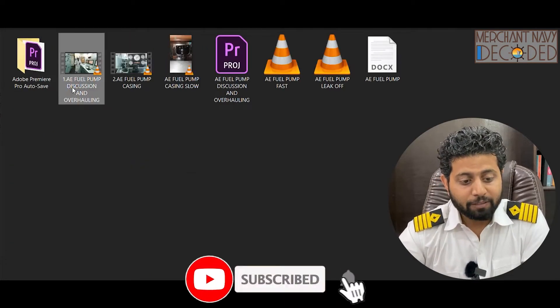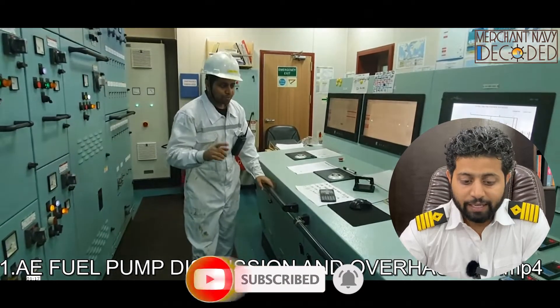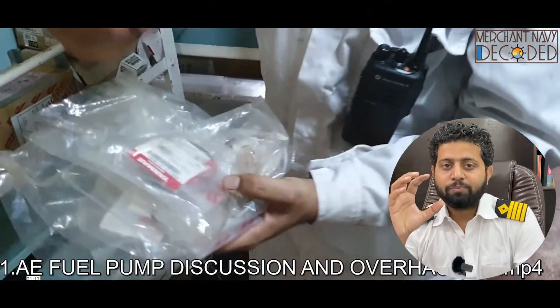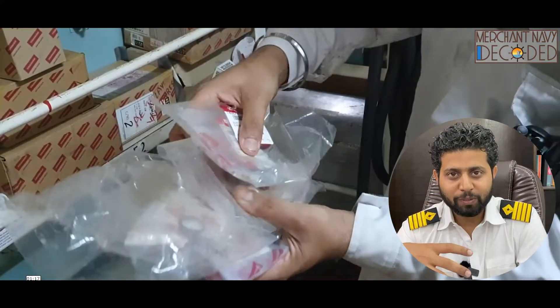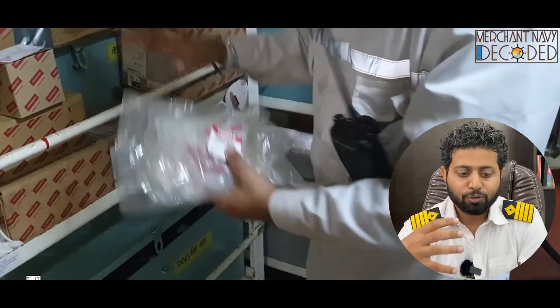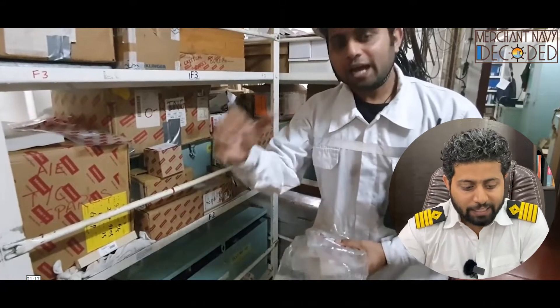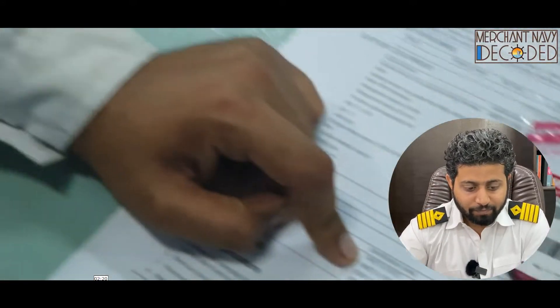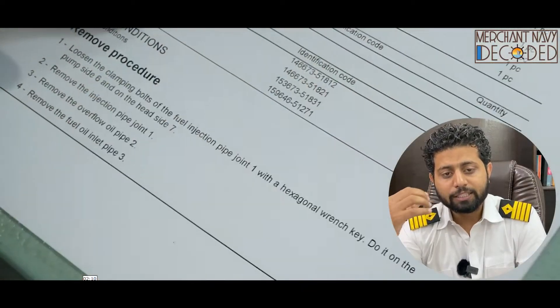Next is the generator fuel pump. The most important thing is checking the spares. I'm showing you how to check the spares — if someone tells you that you have to overhaul the fuel pump, how to check the spares, from where to take them, and how to see whether you have sufficient spares or not. That is discussed here, along with how to read a manual and read digits from it.